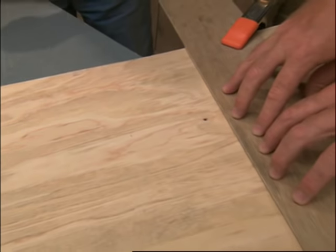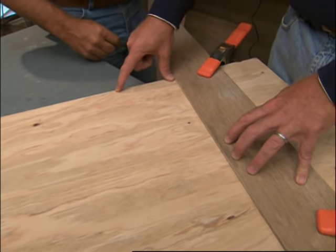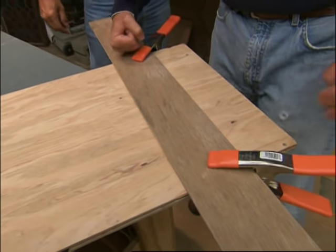You want to make sure that you put this guide four inches away from the line you want to cut. But these clamps could get in your way — that motor could hit them at times.